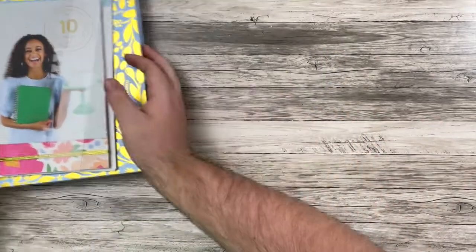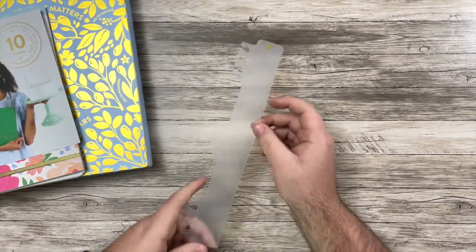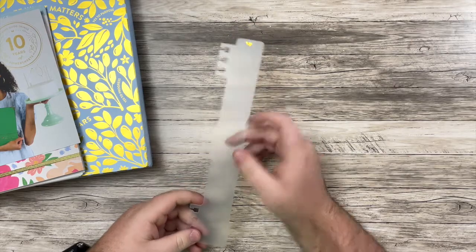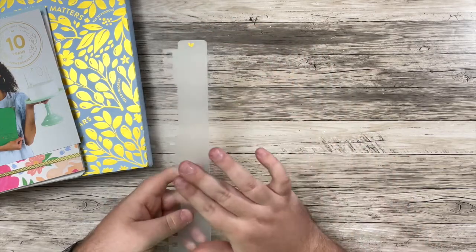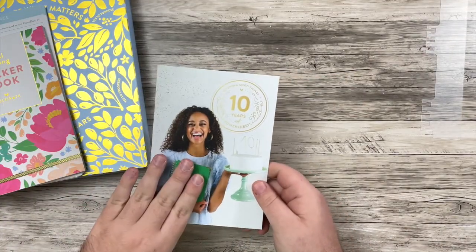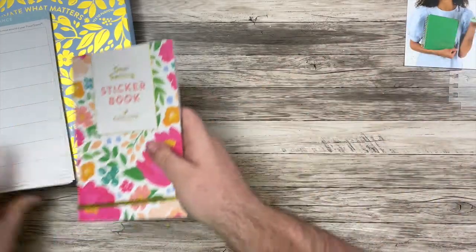So I'm going to start with some of the accessories that I got. First off, I got this bookmark. It will snap right into the PowerSheet, so I thought that this would be really helpful to keep on the tending list page. It came with this cute little card. This is their 10th anniversary, so there's a couple special things about that.